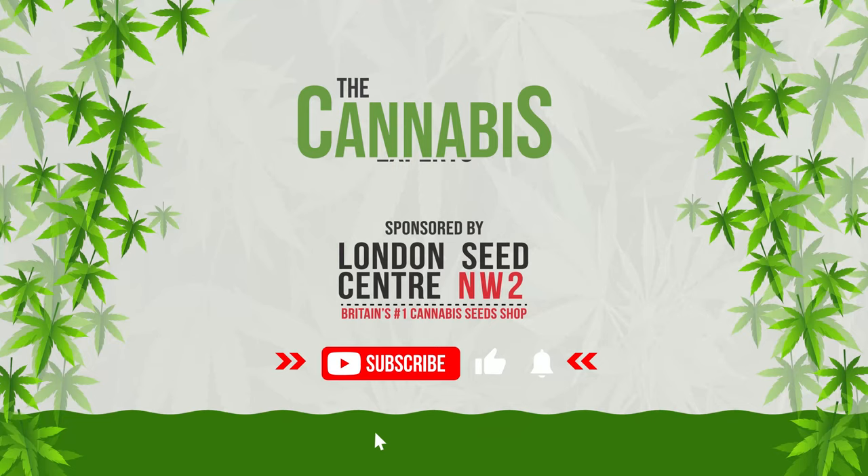And of course, if you enjoyed this video, like and subscribe so you too can become a cannabis expert.